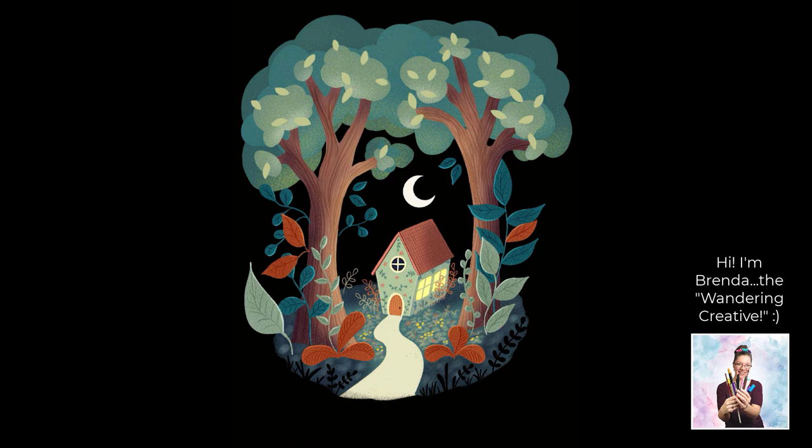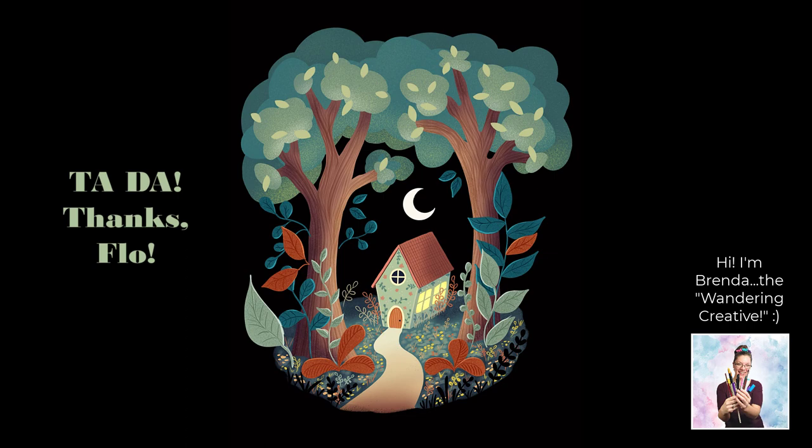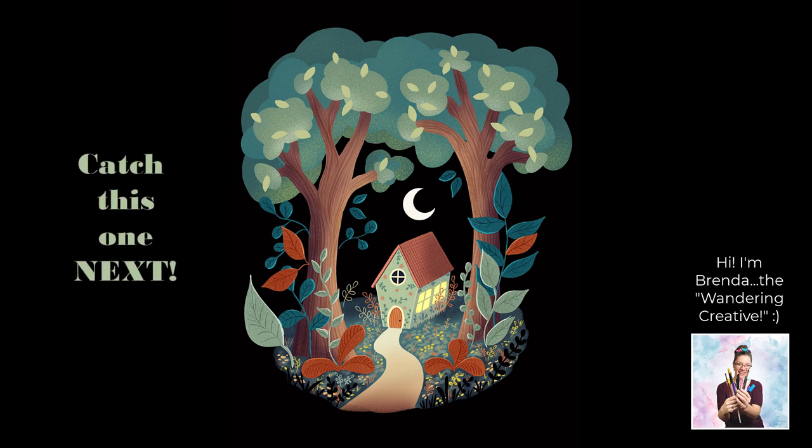Just a few finishing touches here as we finish up this lovely storybook landscape — and ta-da! Thanks so much, Flo. I love this piece. If you want to try it, I have put the link to Flo's tutorial in the description. And if you're looking for another 'I tried it' tutorial video, check out this one right up here. Happy creating!